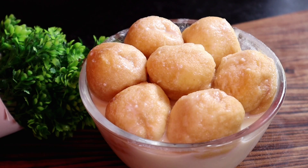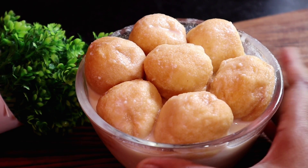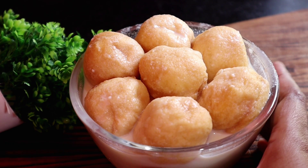Hello everyone, I am Rumi and this recipe is about 90% of the product. Today I will show you the taste of the recipe.